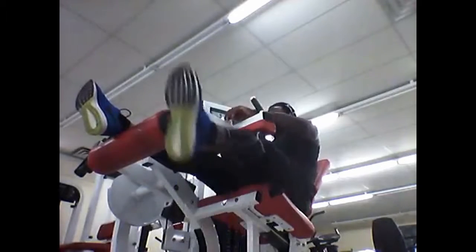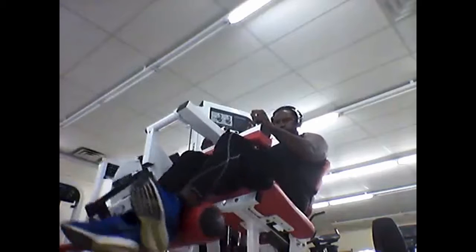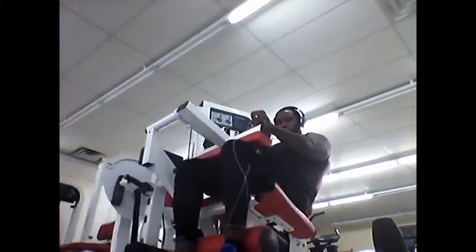Also, to complement the leg extension exercise, I went over to the leg curl and repped that out — four sets of ten. I kind of just want to do both sides of the leg and really rep it out.